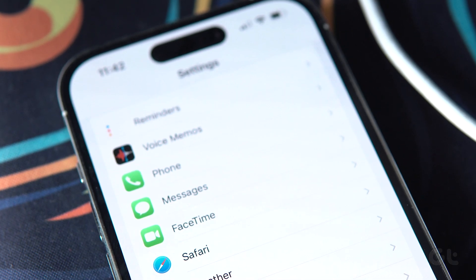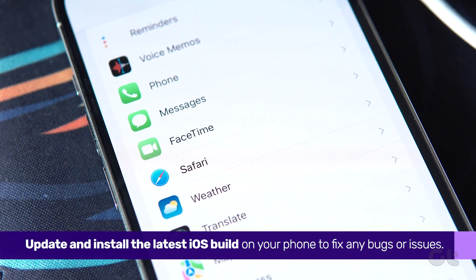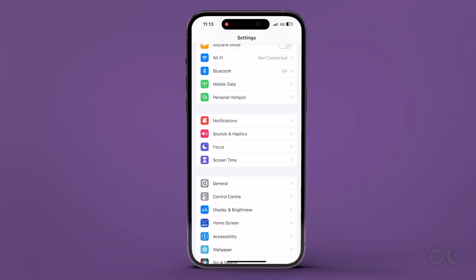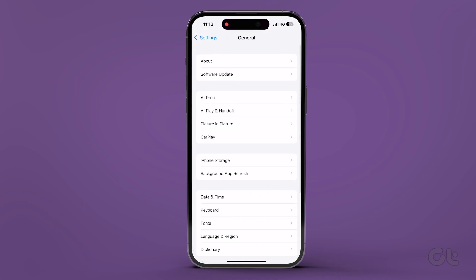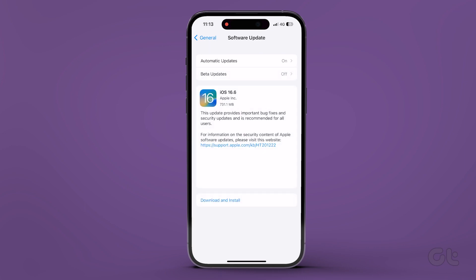Finally, it's also likely that you're running a buggy version of iOS. Thankfully, Apple rolls out software updates including bug fixes quite quickly. Just head over to the iPhone settings and open the General menu. Select Software Update and install the latest iOS build on your phone.